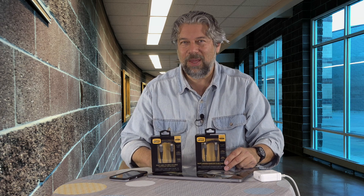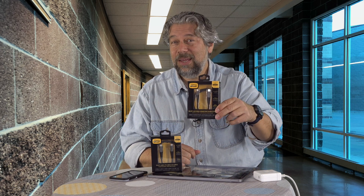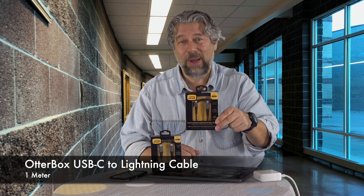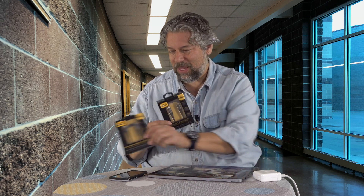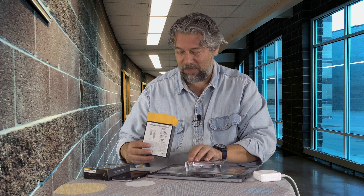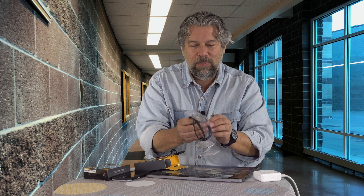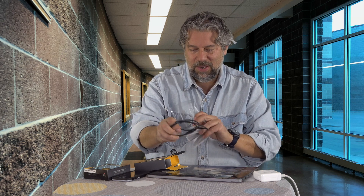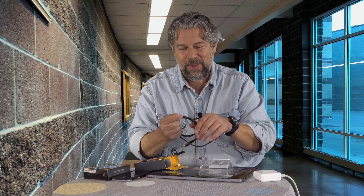The other cable is one that no one realizes they need until they have a computer that just has USB-C, and then they say, oh, I need USB-C to lightning so I can charge my iPhone and my iPad. So Otterbox sent me both. Let's have a look. Both of them actually have the same characteristics. Number one, they're super well made, which is exactly what I would expect from Otterbox, but they are actually rugged braided nylon cables — a very nice tight braid, so it's very subtle.